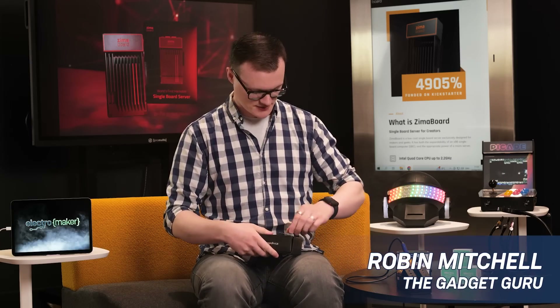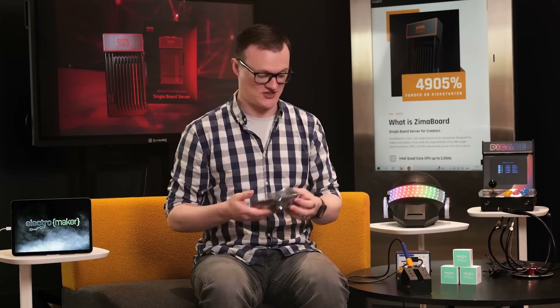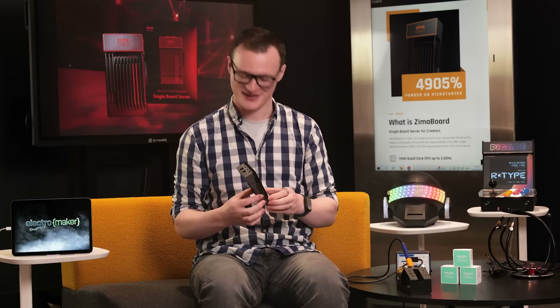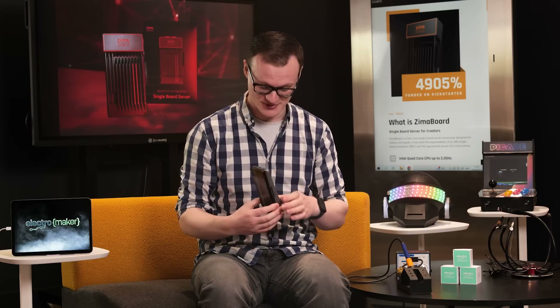So let's do the quick unboxing, which is always my favorite part. Oh my God, it looks amazing in person. Blimey. This is really cool.